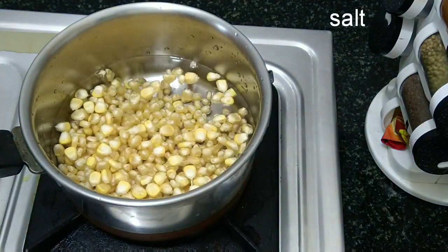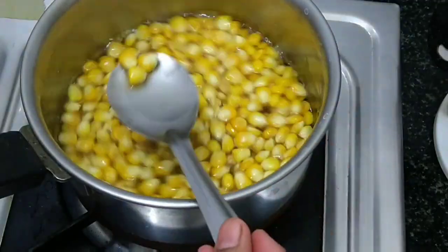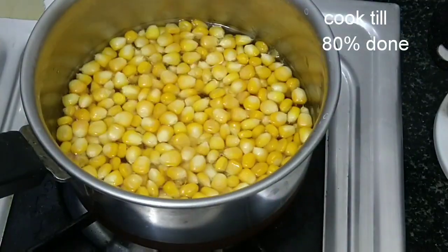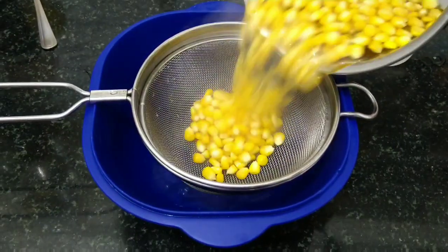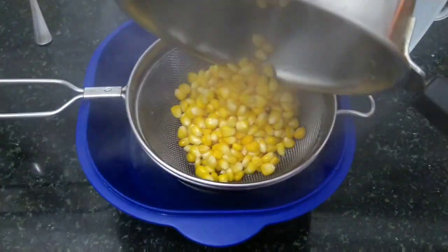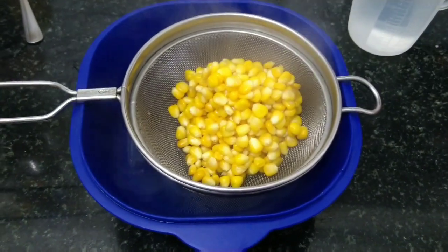Now the corn is boiling up. When I start to cook the corn, the corn starts to break into small small pieces. This is the first step to cook the corn.